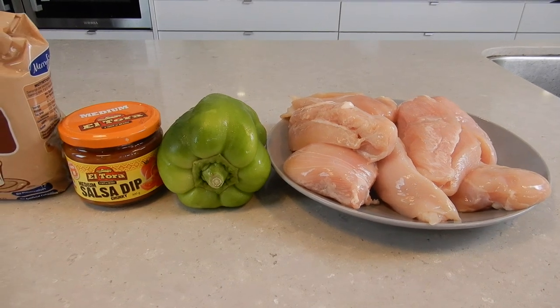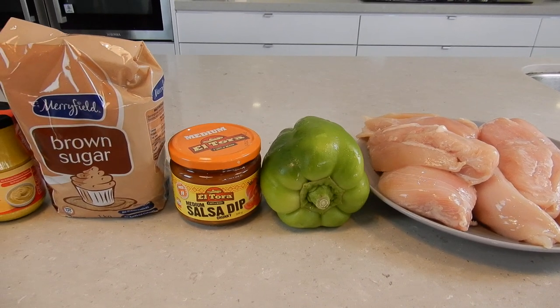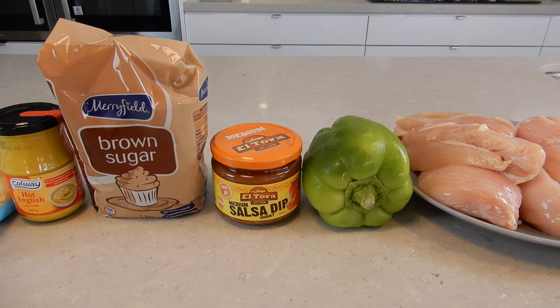This is just amazing because the slow cooker does it all for you. All you have to do is do that little bit of prep work and then it's done and you don't have to think about it. So let's jump into the video. This recipe calls for four boneless skinless chicken breasts, one green capsicum, one jar of hot salsa.